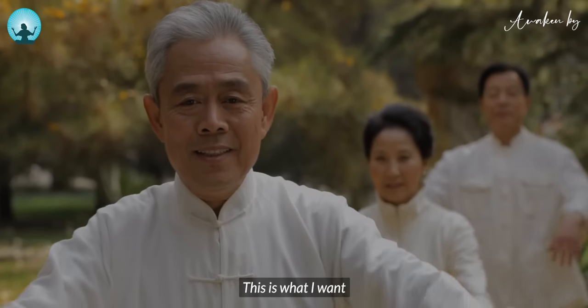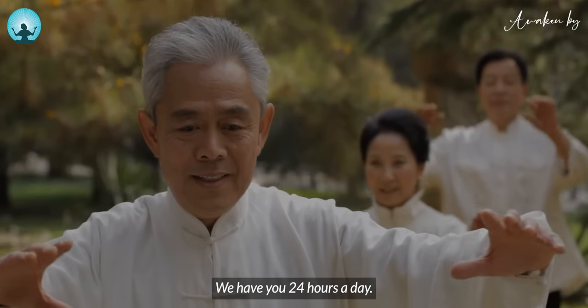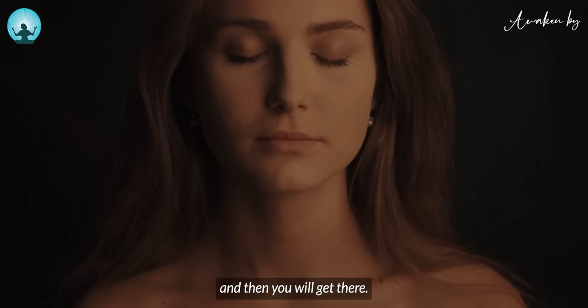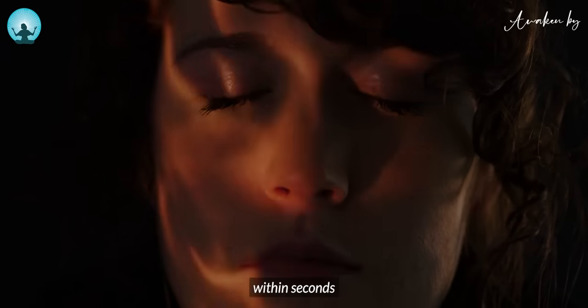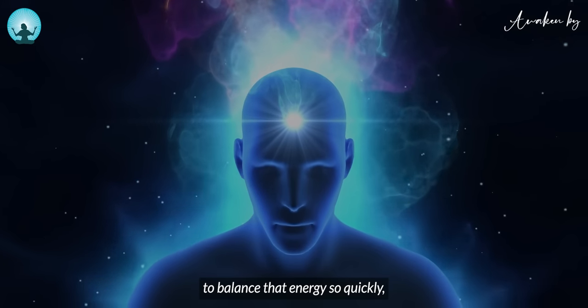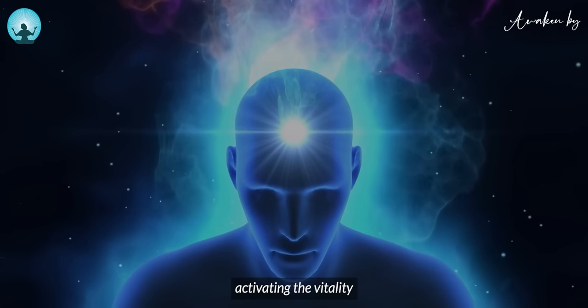This is what I want people to do. Every day we have only 24 hours. If I ask you to practice 24 hours a day Qigong, then you will get balance — but not many people can do that. But here, within seconds to minutes, you're able to balance your energy so quickly, activating the vitality.